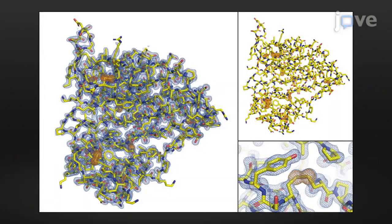Long wavelength macromolecular crystallography exploits the anomalous signal from light atoms natively present in proteins and nucleic acids. This technique is used to experimentally solve the crystallographic phase problem and to determine the identity and location of these elements.